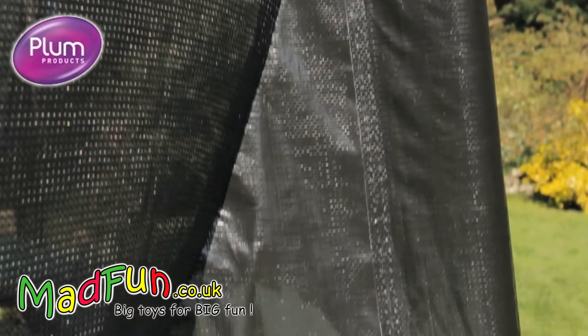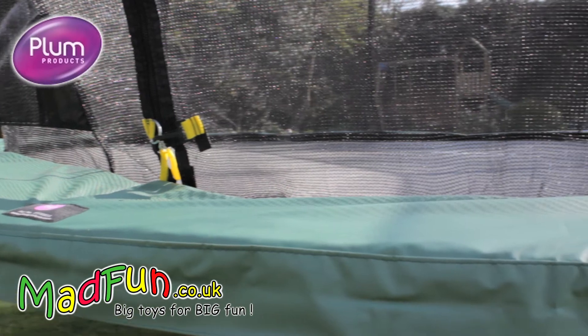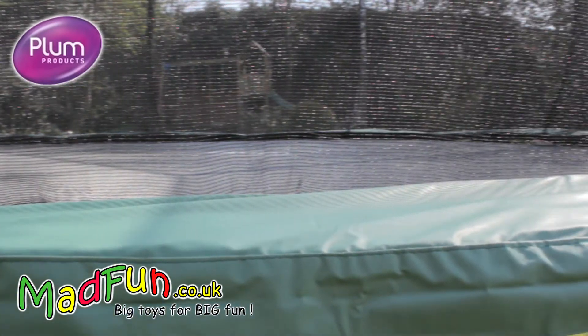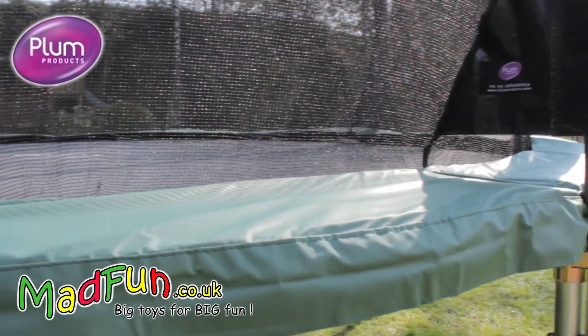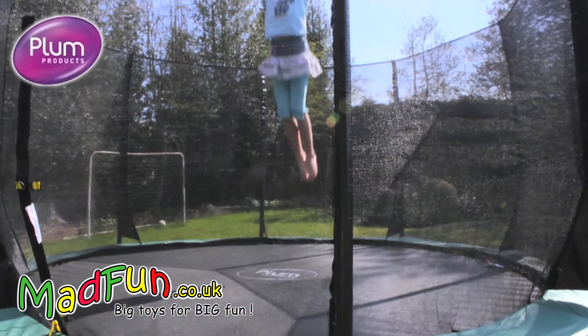The unique feature of this trampoline is the patented 3G trampoline enclosure design. This design seals the gap between the trampoline and the enclosure, separating the user from the springs, which ensures safety whilst maximising bouncing space.